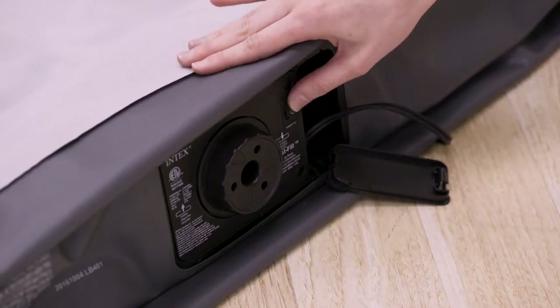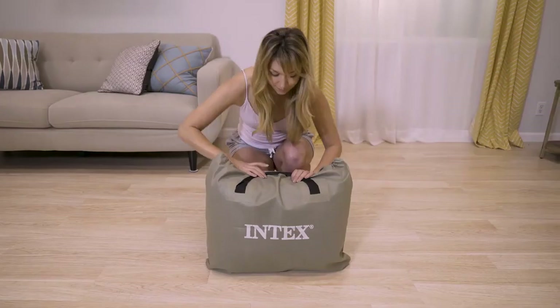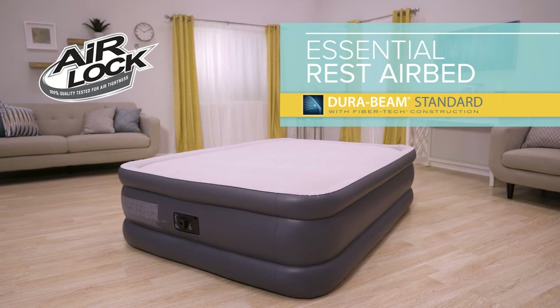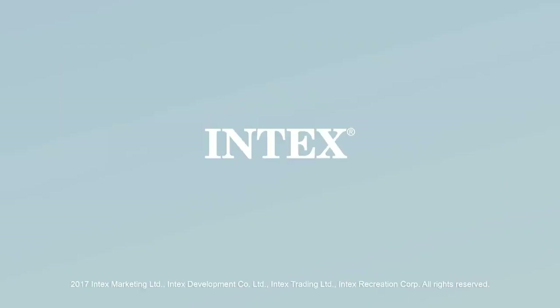A powerful built-in pump makes it easy to inflate and deflate, and a carry bag is included for portability. The Essential Rest Airbed from the DuraBeam Standard Series by Intex — great sleep made simple.